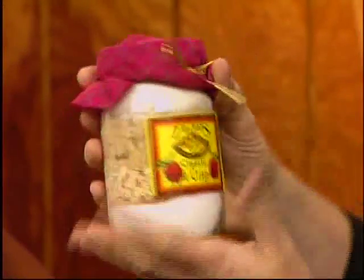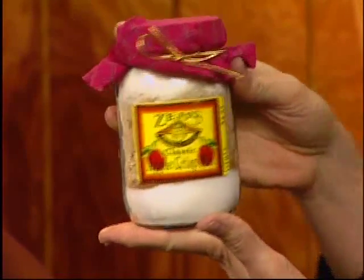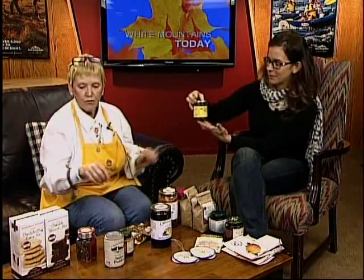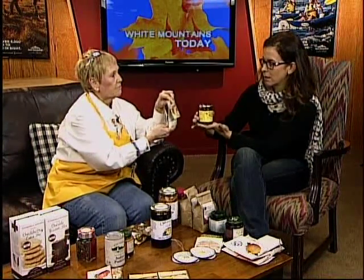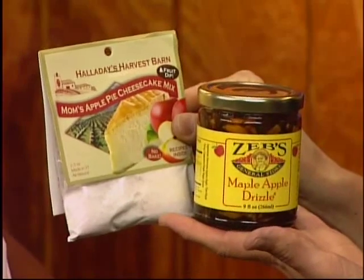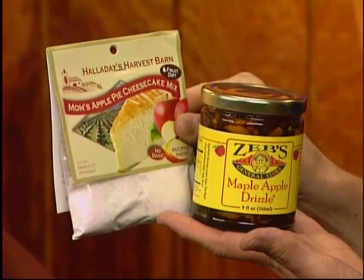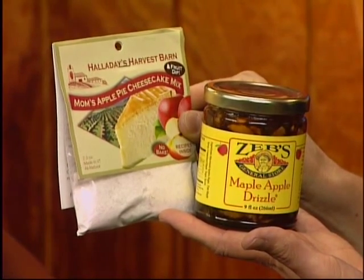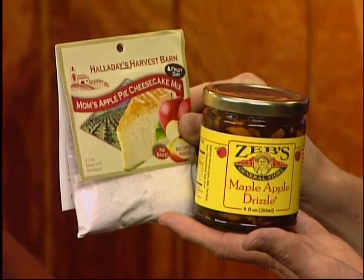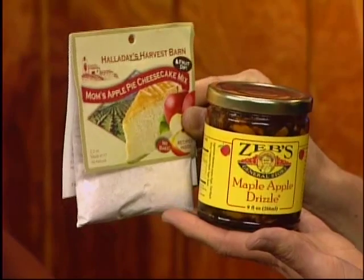Here's another smaller apple crisp made by Zebs — has everything you need except the apples and the butter. Easy enough and a great gift. I also brought some maple apple drizzle — great over ice cream or frozen yogurt. If you make no-bake cheesecakes with cream cheese and cool whip, you can make it as a firm refrigerated no-bake, or scoop it into little muffin tarts — like mini cheesecakes — and pour the maple apple drizzle over it. Really, really easy.